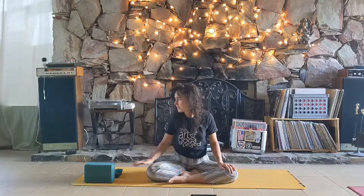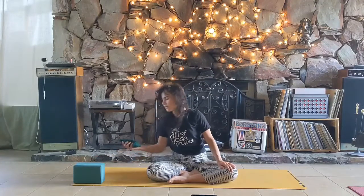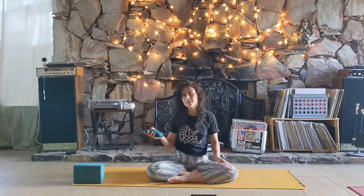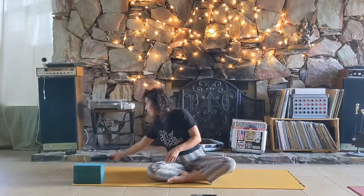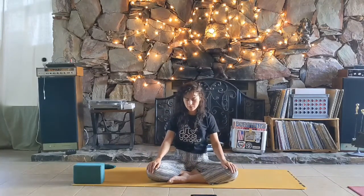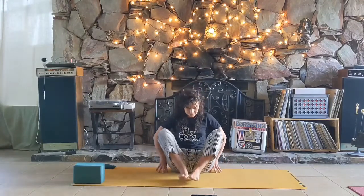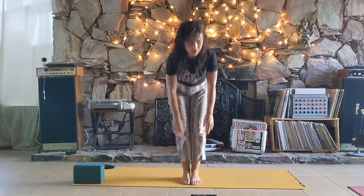Hopefully taking a moment to check in, we'll move into our practice now. I also have an eye pillow for the end when we do a final relaxation — that can always help eliminate distractions. A blanket is also welcome if you have one, and we're going to slide that beneath the knees. Let's get started with our movement practice after checking in.